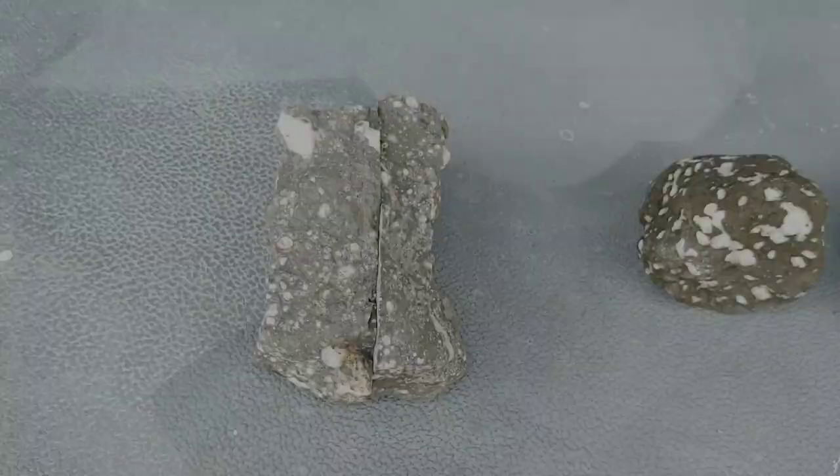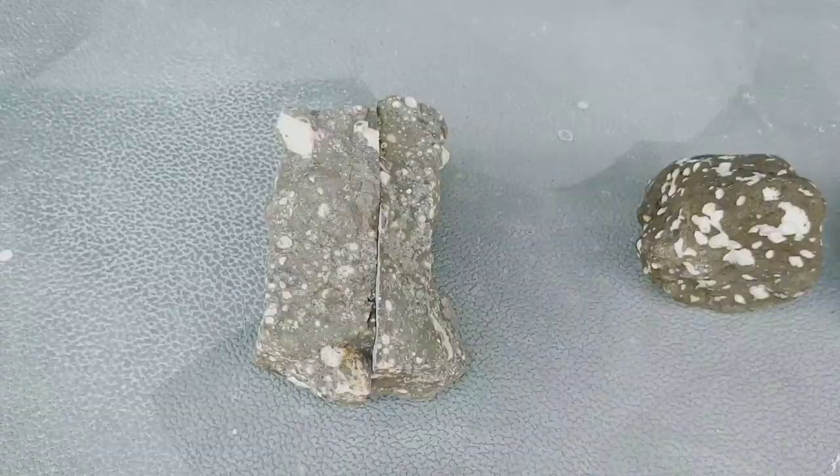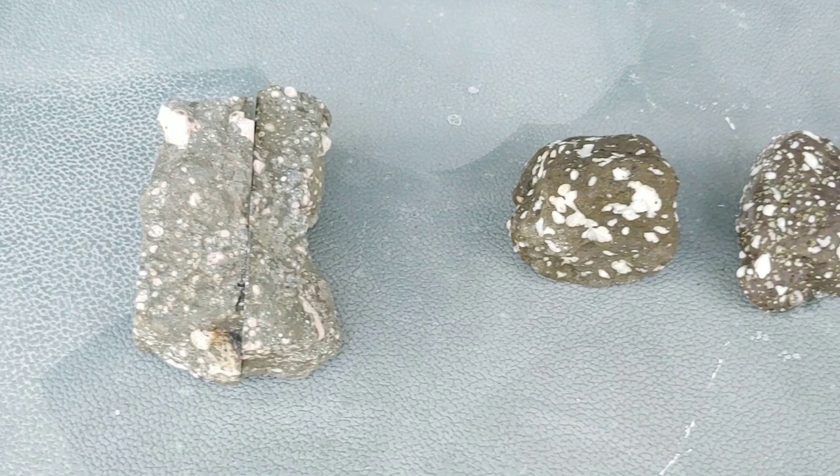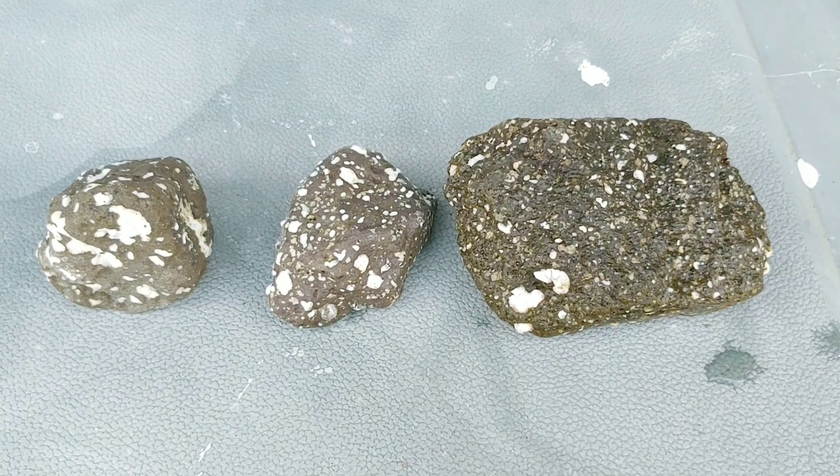Holy smokes, it turned out phenomenal, but I'm going to make you wait because I'm going to cut some more. I'm going to see what these look like on the inside too. Oh my gosh, these are awesome. Let's find out what's inside these too. Oh my goodness.